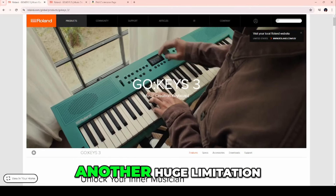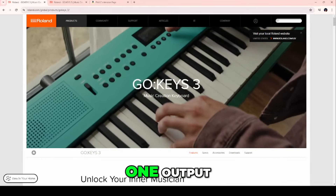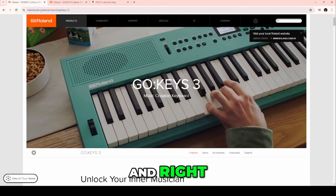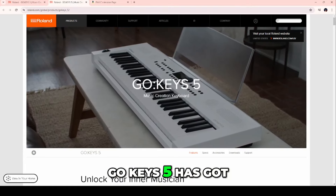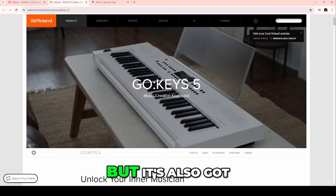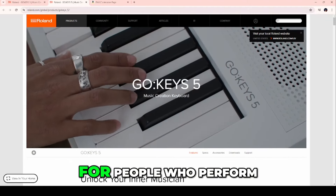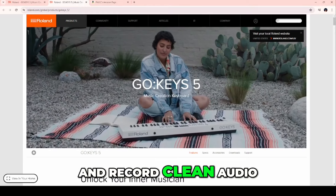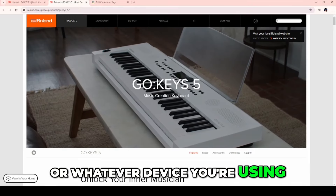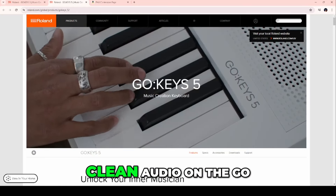Another huge limitation of Go Keys 3 is that it only has one output, which can be used for headphones or split into two for stereo left and right. However, Go Keys 5 has a dedicated stereo headphone jack plus a dedicated left and right output. This totally changes the game for people who perform and record clean audio directly to camera, phone, or whatever device you're using.